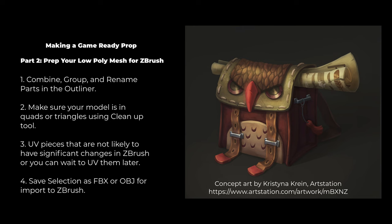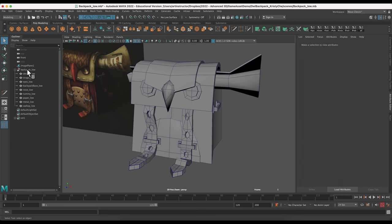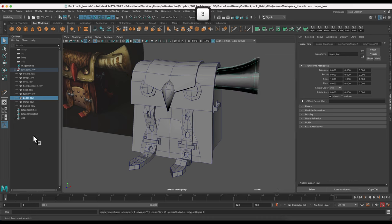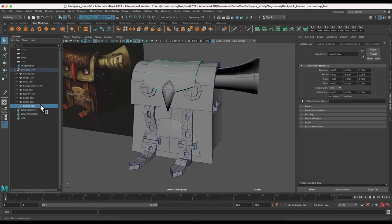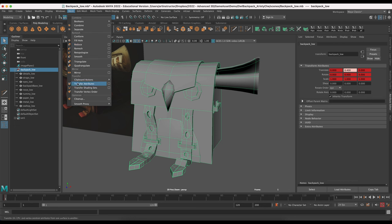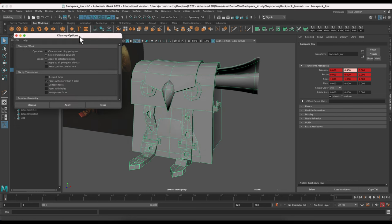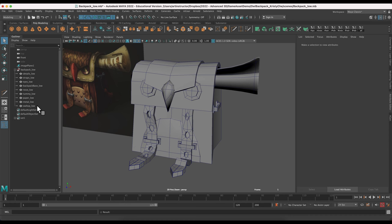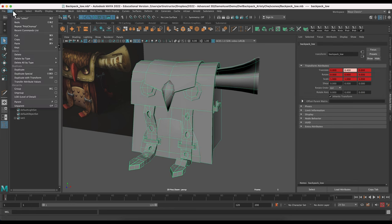Opening up my file, you can see I have my backpack low group with all of my individual pieces combined, each with the suffix underscore low. I pressed 3 to smooth preview. I'm going to select the entire group, go to Mesh Cleanup options, and select any matching polygons with lamina faces, non-manifold geometry, or faces with more than four sides. Nothing was selected afterwards — my geometry is good, no fixing required.